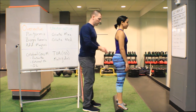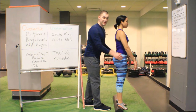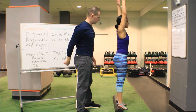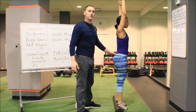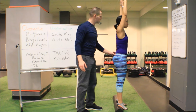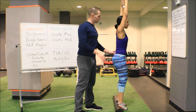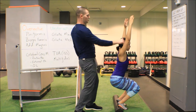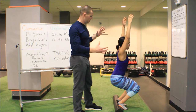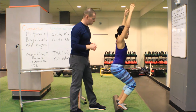We'll start the same way we always do: second toes pointing forward, lined up with the ASIS, feet underneath the hips. Arms reach up to the ceiling as high as possible. The first thing Melissa is going to show us is an inadequate forward lean. These are sometimes referred to as knee squatters — you can see her knees just jut straight out while her back maintains relatively straight, which looks a bit odd. You can see a lot of load getting transferred into those knees.